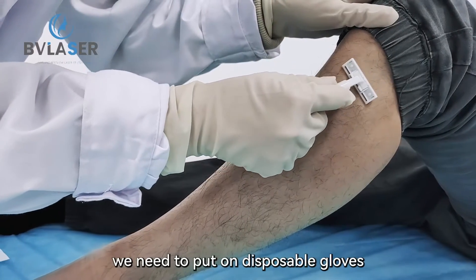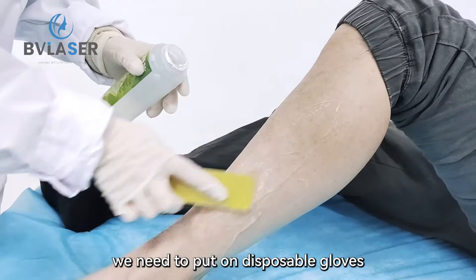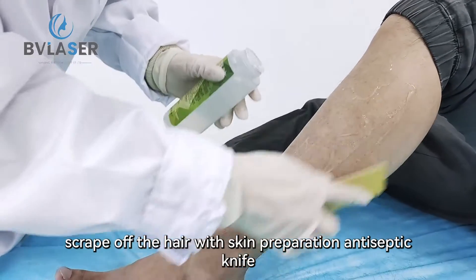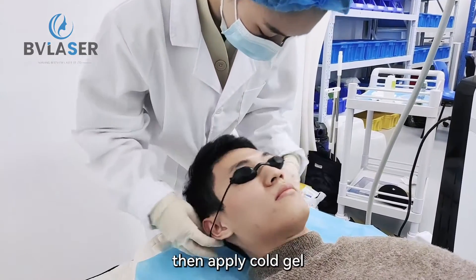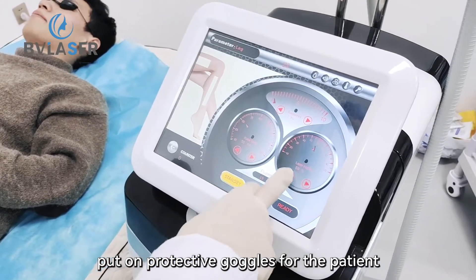Before treatment, we need to put on disposable gloves. Scrape off the hair with a skin preparation antiseptic knife, then apply cold gel. Put on protective goggles for the patient.